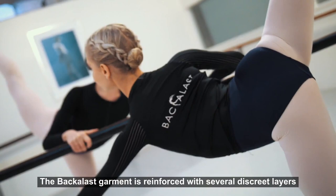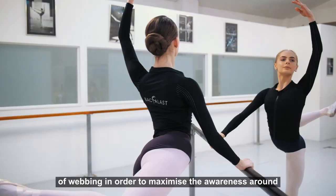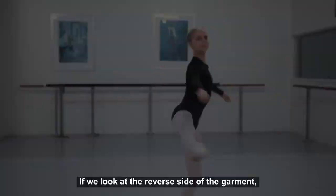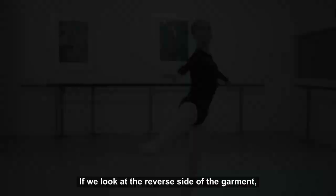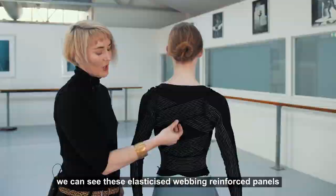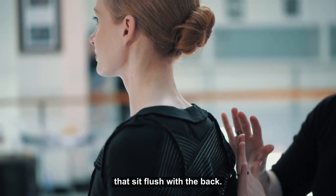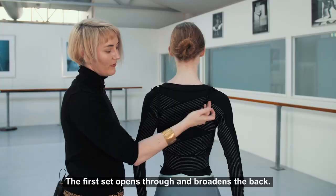The Back Elast garment is reinforced with several discrete layers of webbing in order to maximise the awareness around several key postural corrections. If we look at the reverse side of the garment — this is the garment inside out — we can see these elasticised webbing reinforced panels that sit flush with the back.